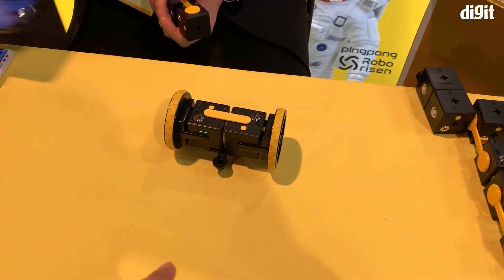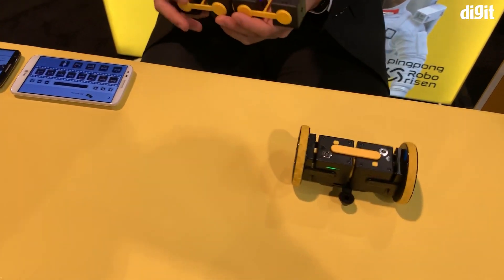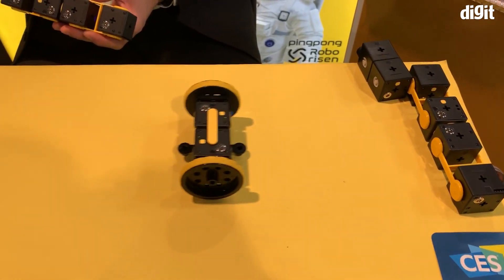So what we saw out here with this little robot with wheels was pre-programmed on the app, and once you hit play you can see that there are a set of commands and the robot actually performs them.